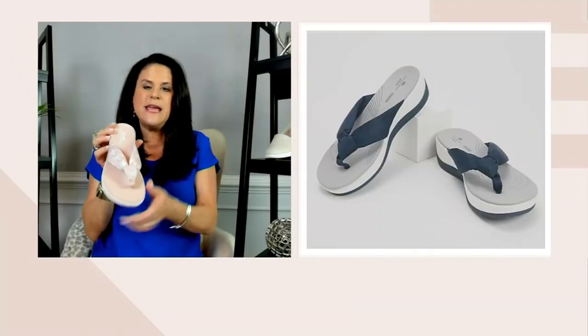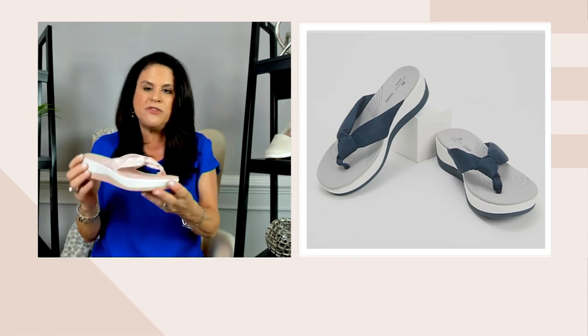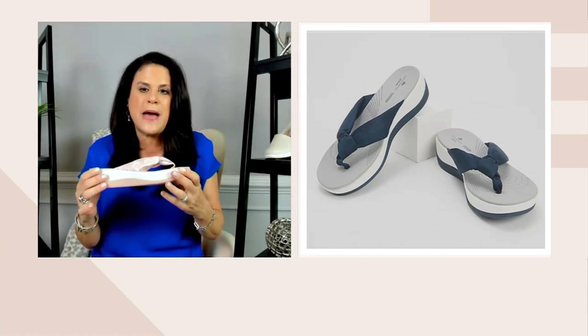It's super comfortable and super cushioned. You're not just wearing this with your bathing suits or cover-ups — you're wearing it with your shorts, with a long flowy print maxi dress, with a capri pant, a drawstring pant with a T-shirt and a big straw bag. If you only have one sandal to pack, this is not that disposable flip-flop. This is going to be the one to pack — the Arla.